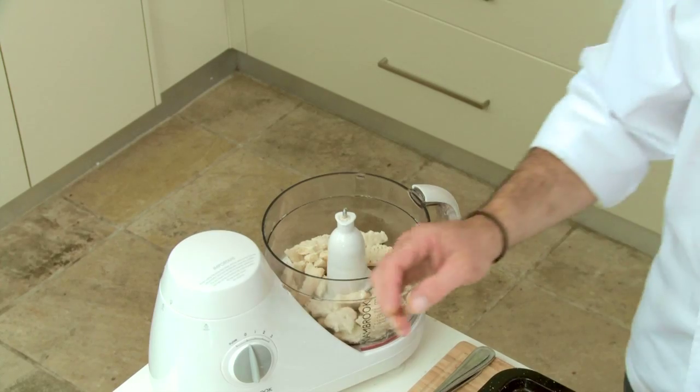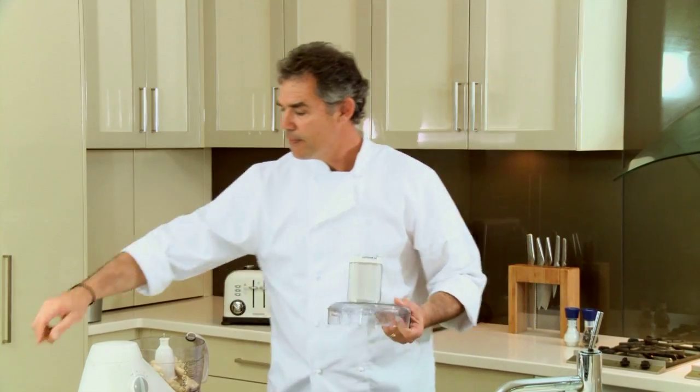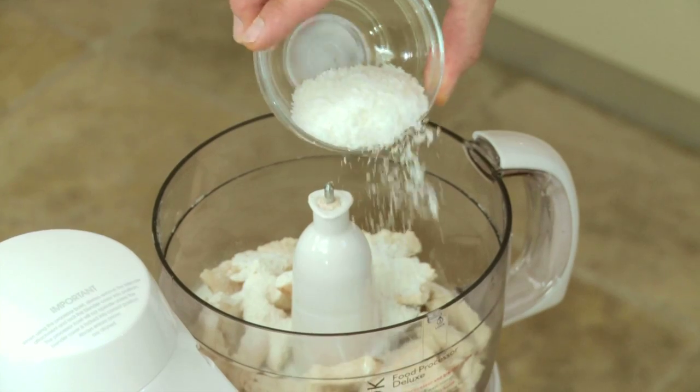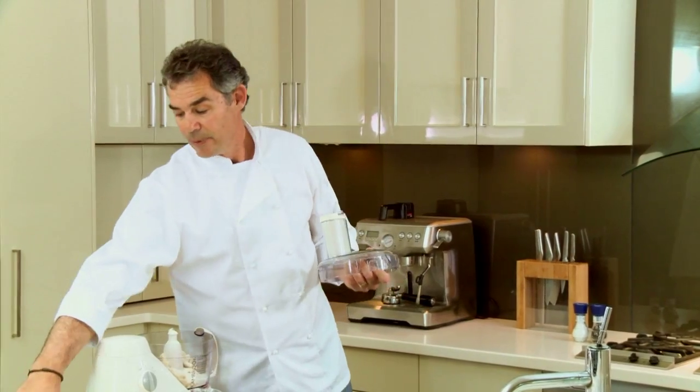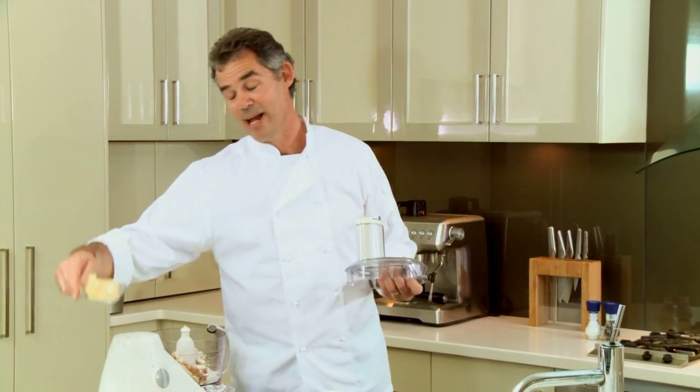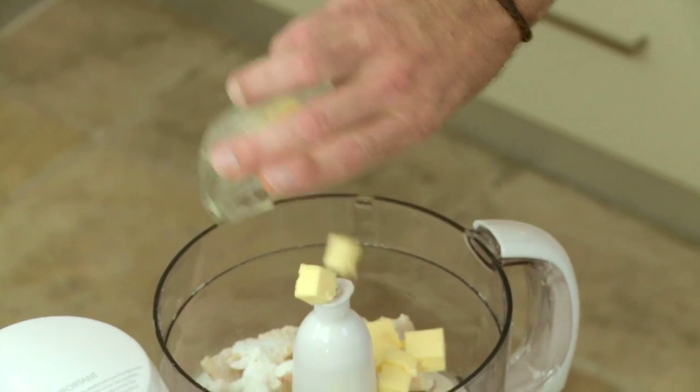about two tablespoons of flour, two tablespoons of desiccated coconut, two tablespoons of brown sugar — that should be pretty easy to remember — and two tablespoons of butter.